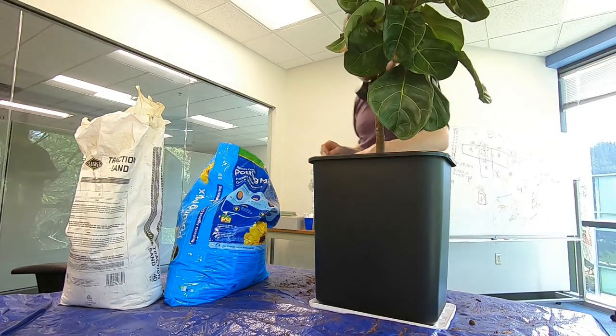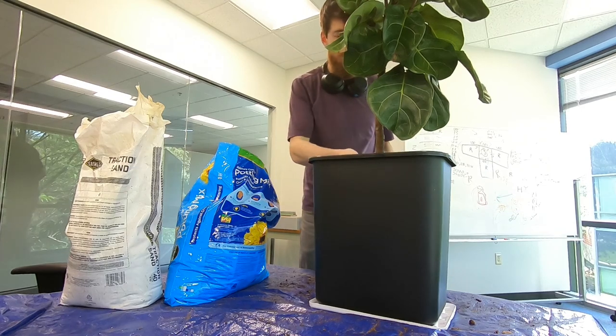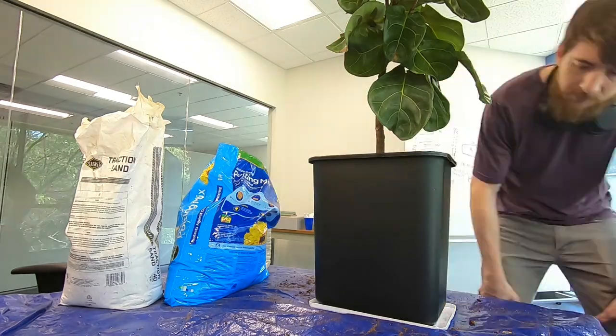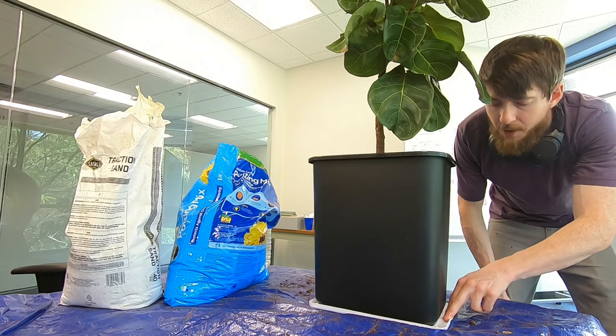Once you've finished with the soil, give it a good watering in, and keep on watering until you see it start to run out the bottom.